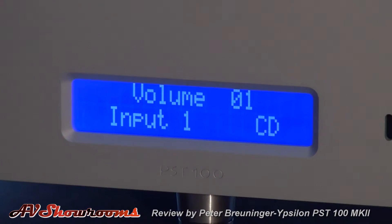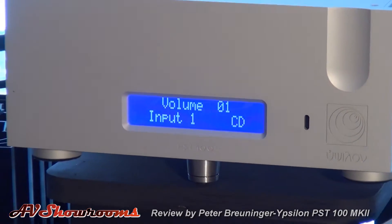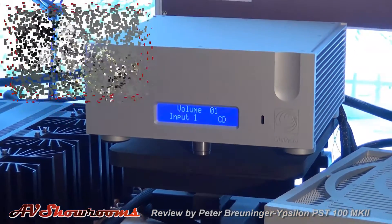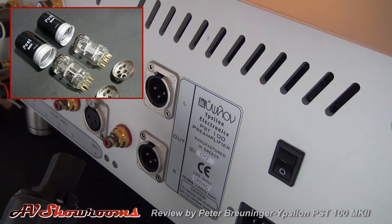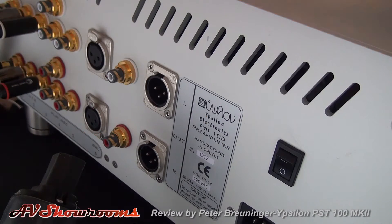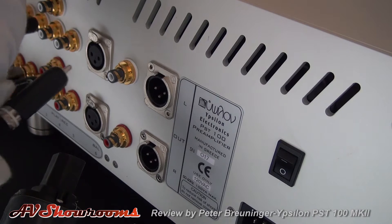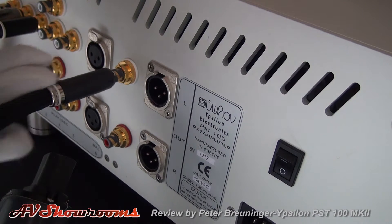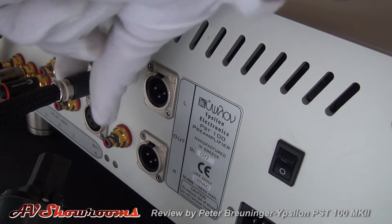In the PST100 Mark II, the tube gain stage is based upon the Siemens C3G tube, a tube known for its long life and durability. It has six inputs, five of them RCA. It has two outputs — one RCA, one balanced — and also a monitor output that bypasses the volume control.